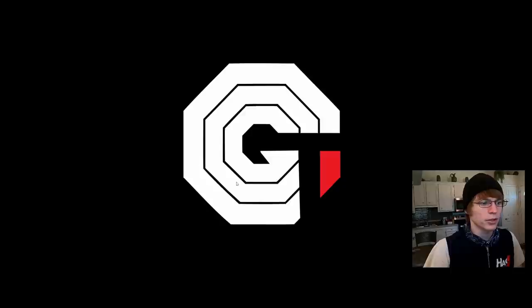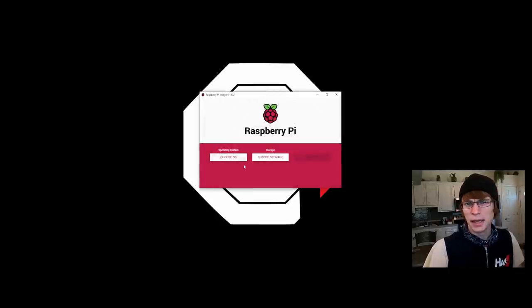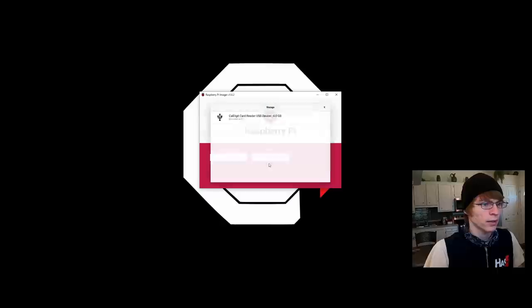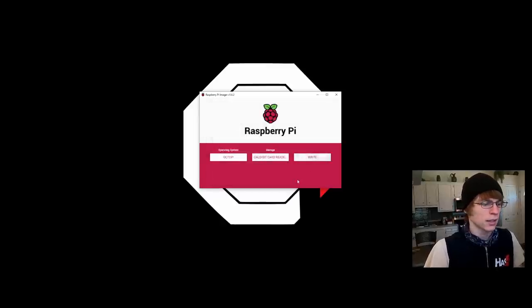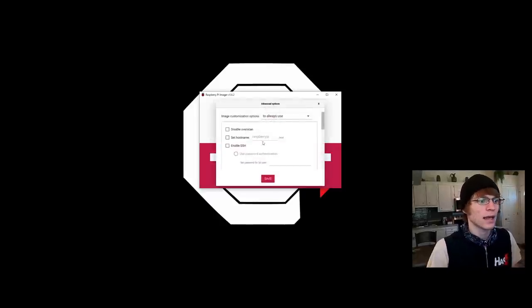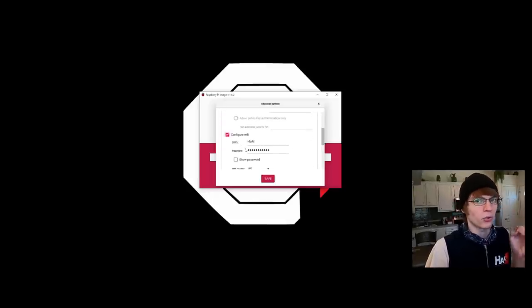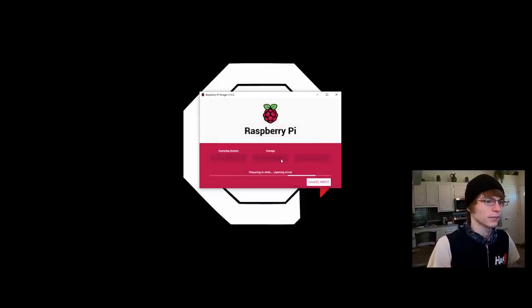Next up, we're going to pull up Raspberry Pi Imager. This tool works on Linux and Mac too; if not, you can use DD or other tools and just download the ISO. Scroll down to Other Specific Purpose OS, then OctoPi, and choose storage. Make sure your SD card is selected. Before you hit write, in the Raspberry Pi Imager you can hit Ctrl-Shift-X to configure your Wi-Fi right there — before you even bake the SD card. I love this tool because it makes Wi-Fi setup so much easier; you don't need to configure text files after writing or hook up a keyboard, mouse, and monitor. Set it up, hit write, and now we wait. It automatically ejects the SD card and we're good to go.